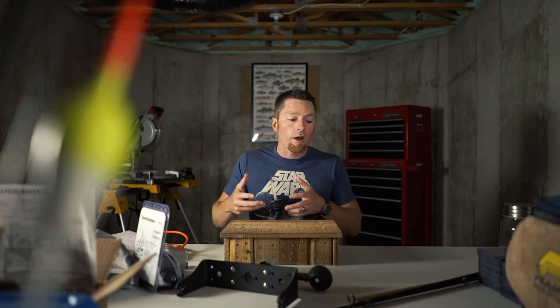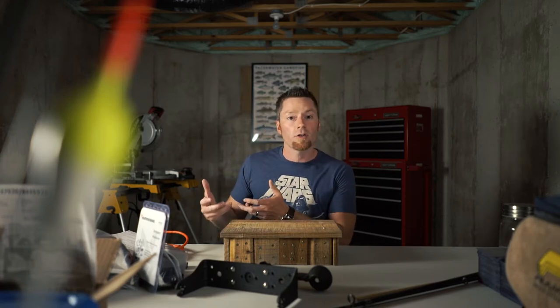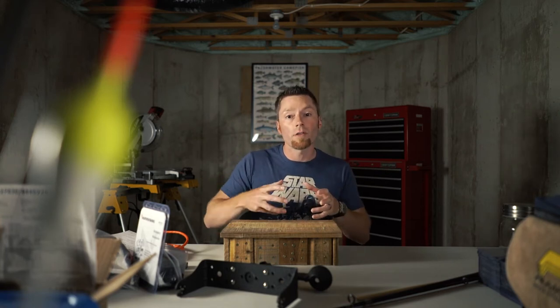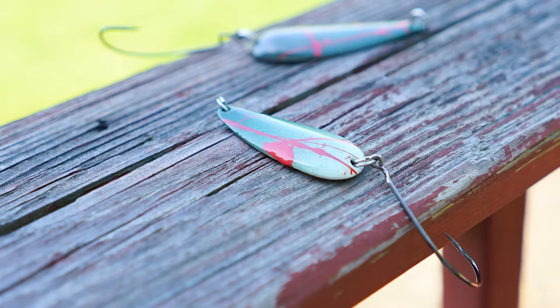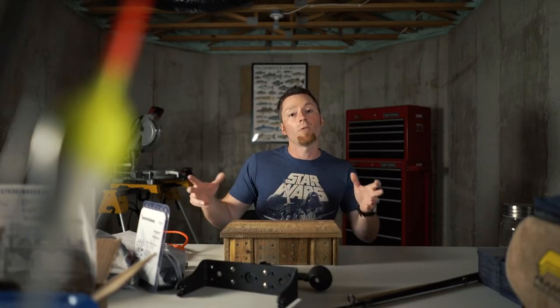I don't know how to use an airbrush, so I wanted to improve upon them but I wanted to use things that were inexpensive that anybody could access and anybody could use. I believe the end result came out better than the original, and I did it in a way that anyone can do it. Let's get into supplies.